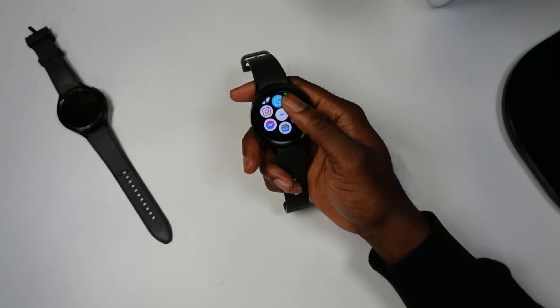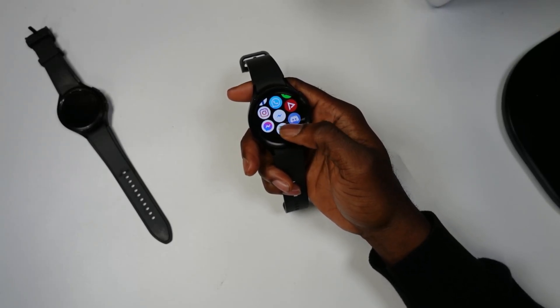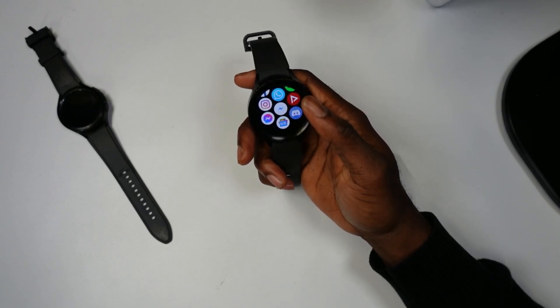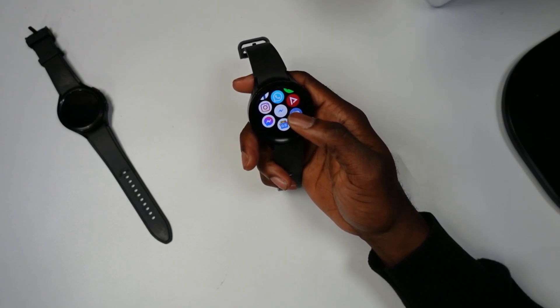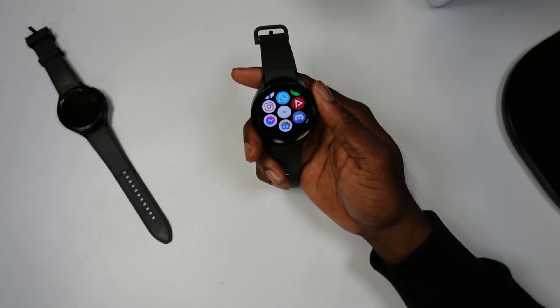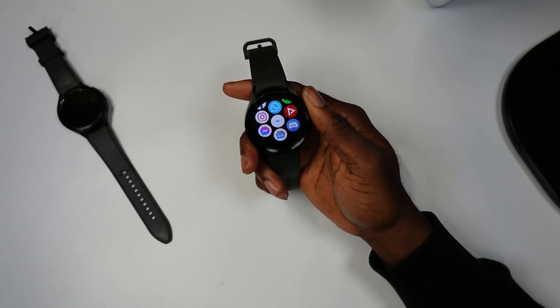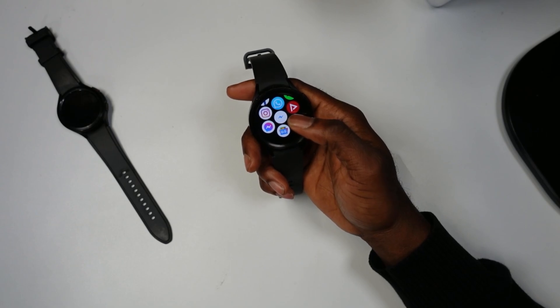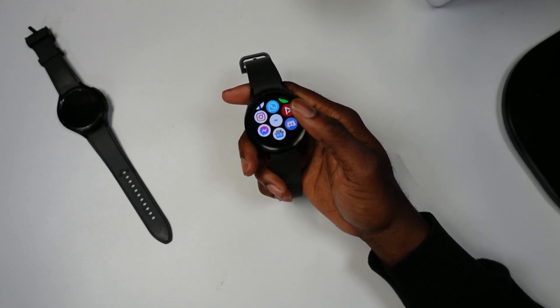How are you guys doing today? In today's video I'm going to show you how you can use the Google News app on the Samsung Galaxy Watch 5 and Watch 5 Pro. I created a previous video showcasing how you can get any app onto your Samsung Galaxy Watch 5 and Watch 5 Pro — I'll link that in the description, and I'll also link this Google News APK in the description.